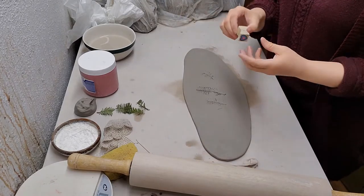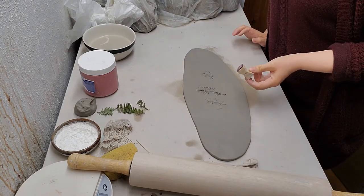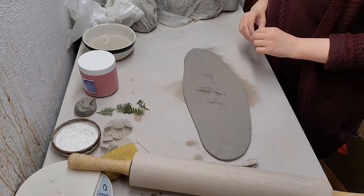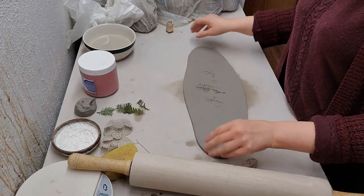Actually, I might use this — it's one of my daughter's rubber stamps from her craft kit. I'm going to do a little heart right there as a little surprise. Just playing around with the design.